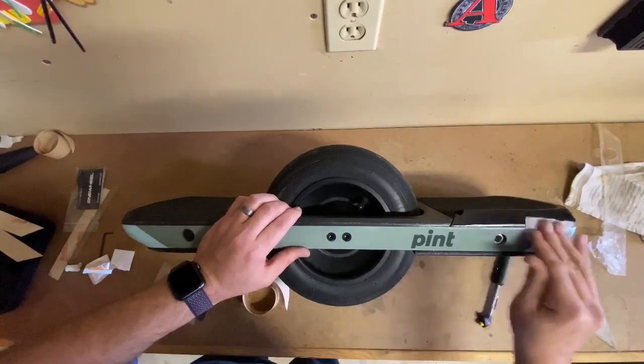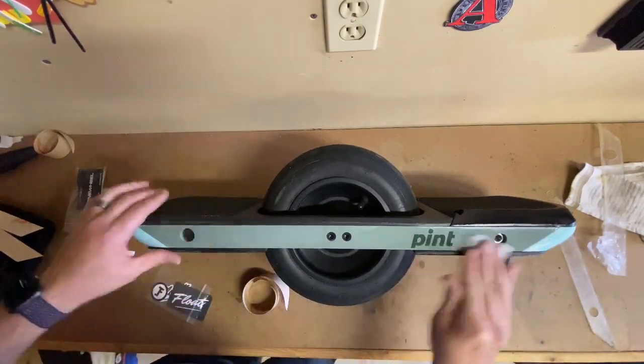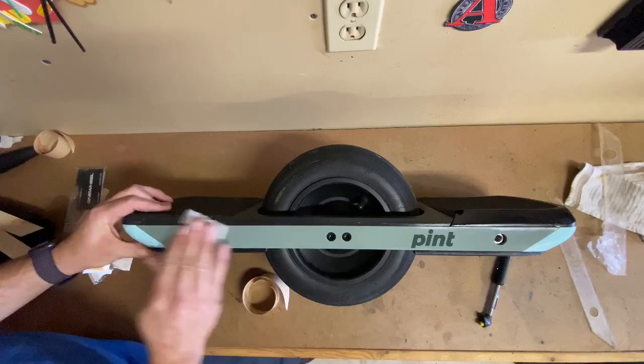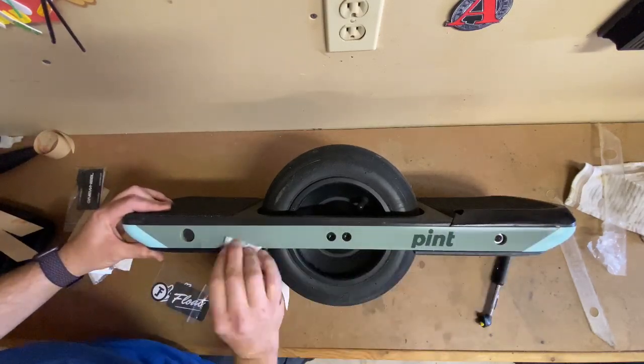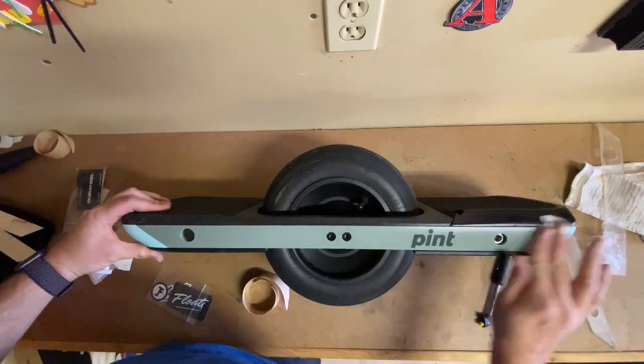This is probably the most important step when you're reapplying rail guards. You want to make sure that you have a nice clean surface, and I also like to clean the bumpers a little bit, because those rail guards are going to go onto the bumpers by about an eighth of an inch on each side.